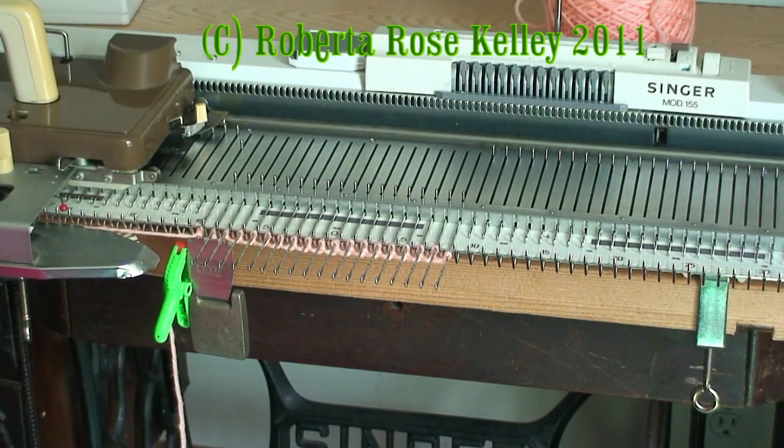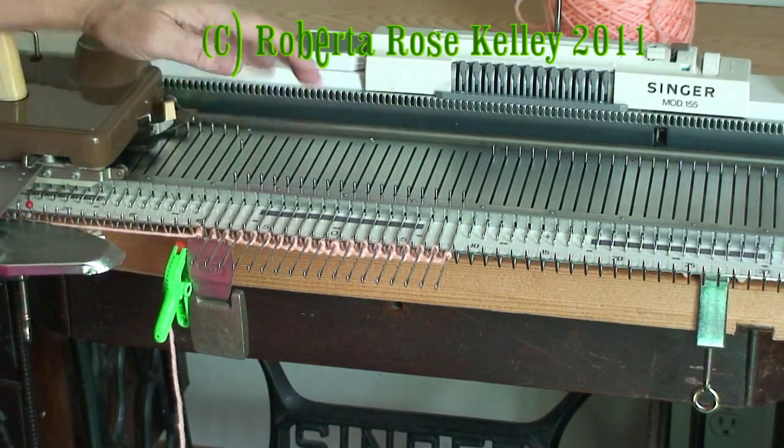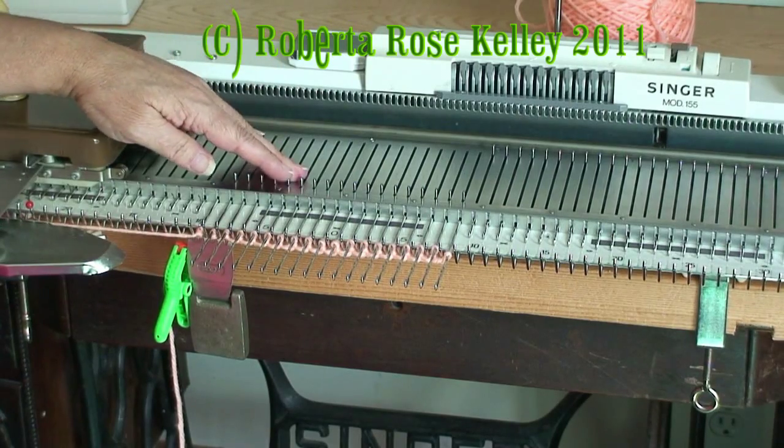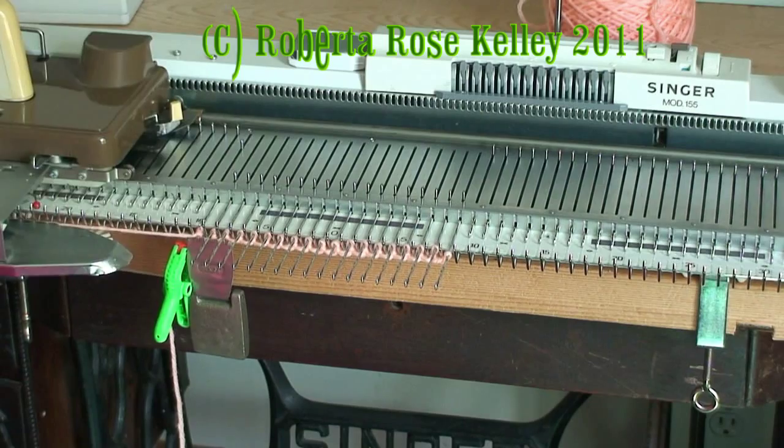You want to start out with an odd number of stitches. I have 19 here — you can do whatever you want, it's really your choice. Now the easy way with having the eyelets is you just bring every needle except for one out to hold. You have your carriage set to hold and then you knit two rows.